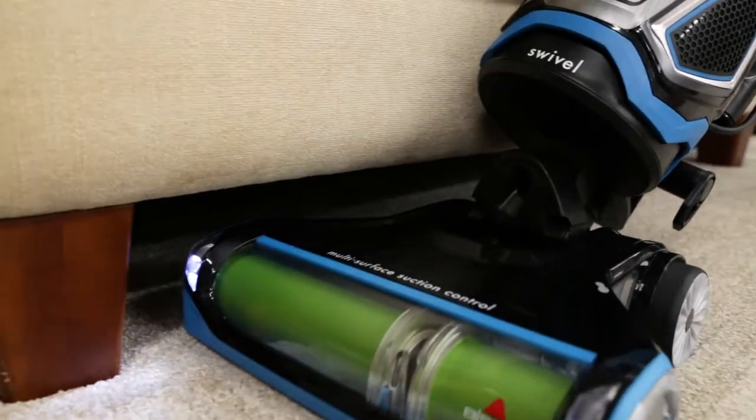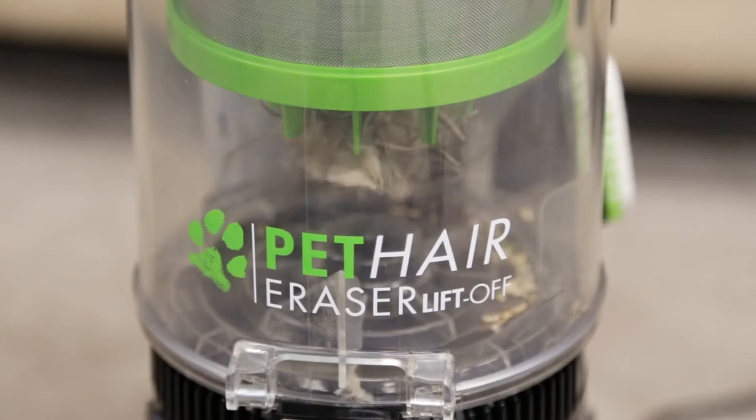Eventually, the tank on your Pet Hair Eraser Liftoff will become full. When it's time to empty, follow these easy steps.